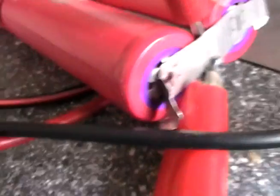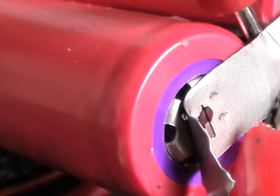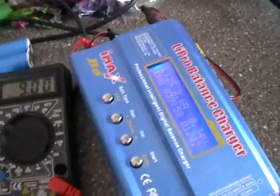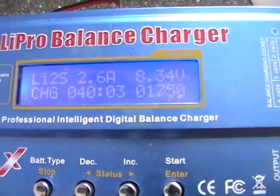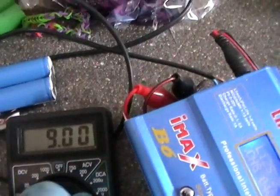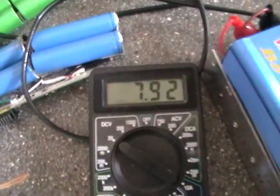Don't ever drip any solder down there through those holes. It's not the simplest thing to do really, but we'll get on to soldering in another video. Keep watching — there'll be quite a few videos about charging because obviously it's very important. If you can't charge your battery then there's no point, is there?